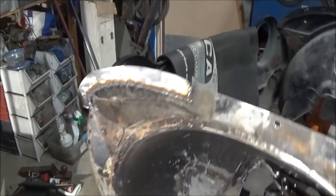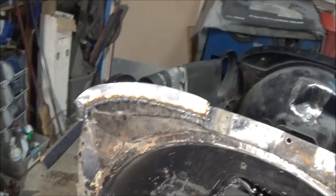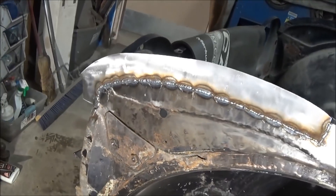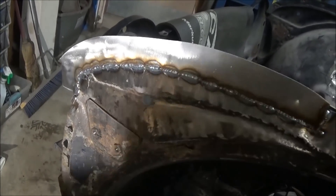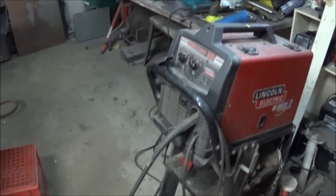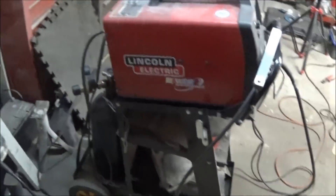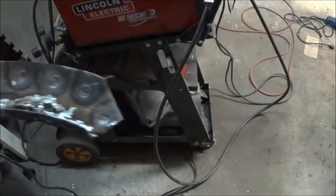Good morning guys, Tush coming at you. It's 11:40, Tuesday, December the 19th. We're back on the nose patch this morning and we're just about to get ready to grind that down, so that'll be the first thing we do. Then we're going to take a look at what I need to do as far as attaching the inner flange patches, because this one needs a lot of repair and we'll have to figure out how to go about that.